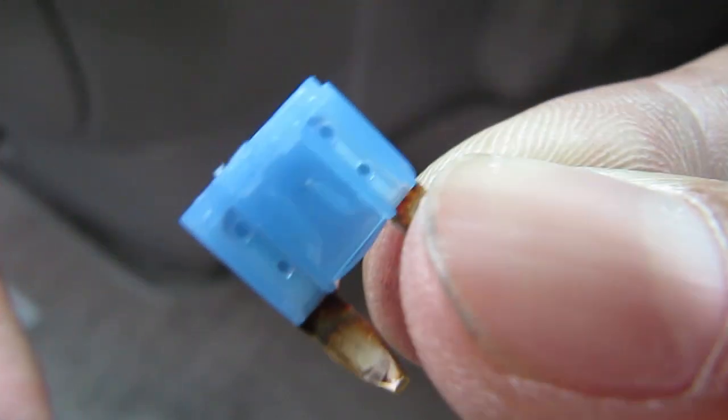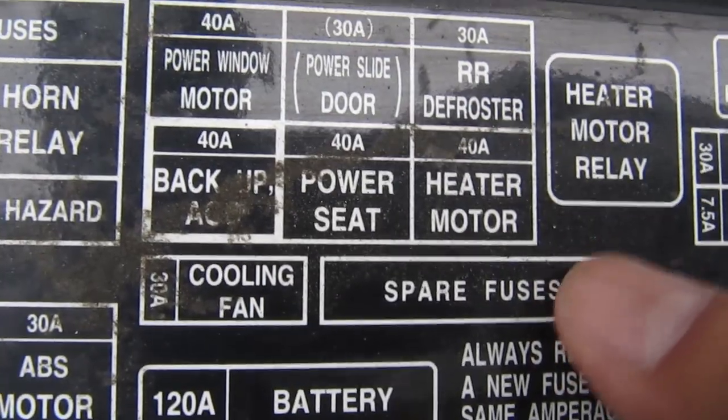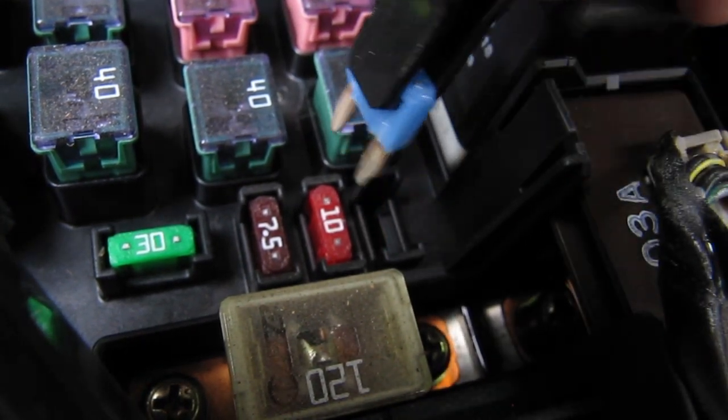Here I can see that the fuse is definitely blown, so we need a new one. Luckily Honda has also equipped their cars with spare fuses, so I'll grab the fresh 15-amp fuse from the engine compartment and place it in the number 9 slot.